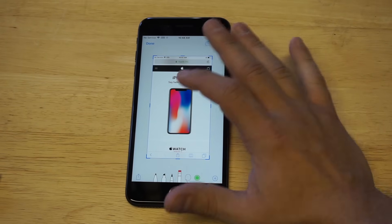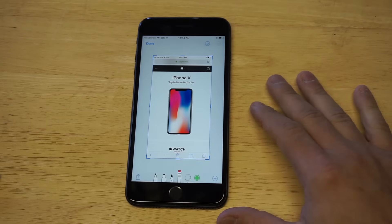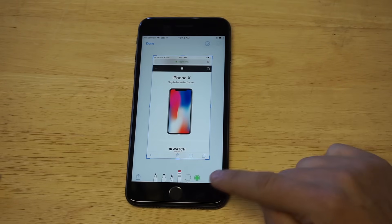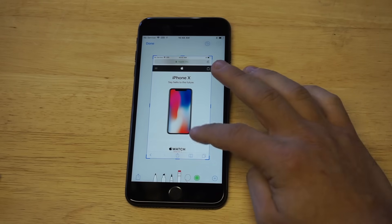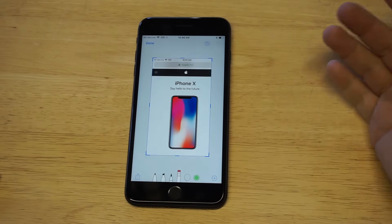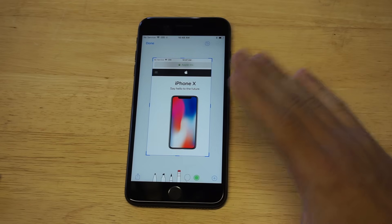If you want to erase anything, you just click back on the picture and click on whatever you want to erase. There's also a lasso tool which will allow you to cut the picture down, but you can also just crop it like this if you want.